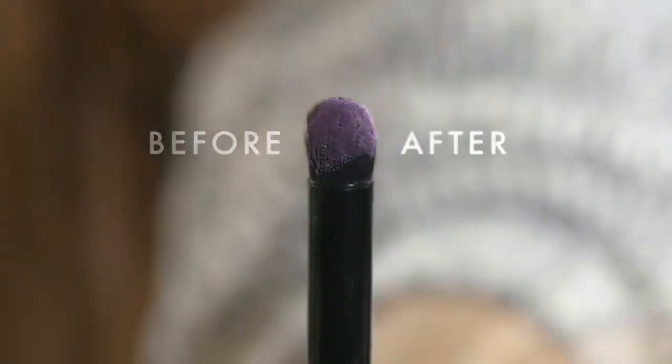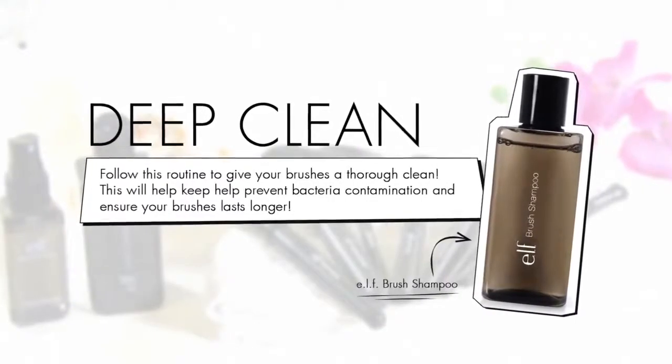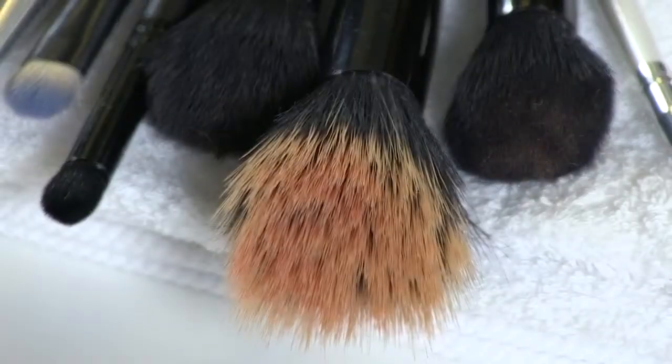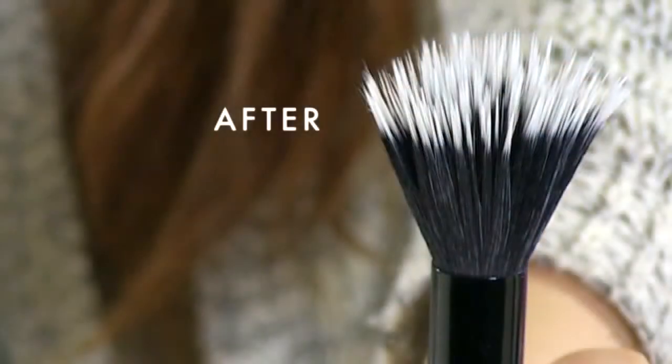That's the simple daily brush cleansing routine. The second method is the deep clean method using the elf brush shampoo. You can carry out this routine to give your brushes a thorough clean, which will help you get rid of all the product residue while also disinfecting them to prevent any bacteria build-up.